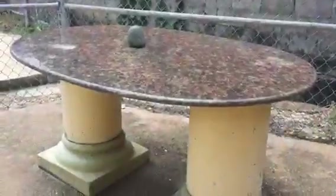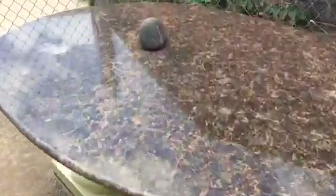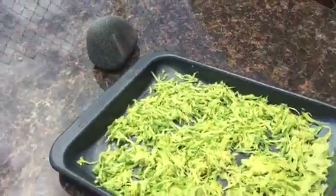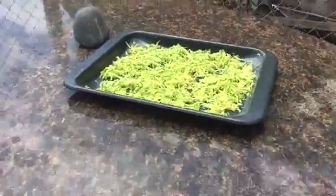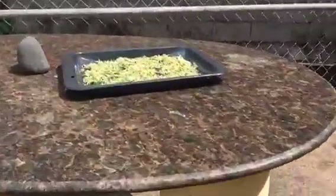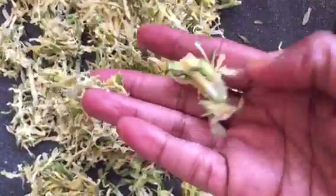If you like it a little moist, don't leave it for three hours — you can leave it for about an hour and a half, depending on how hot the Sun is. On this day the Sun was extremely hot, so I used that opportunity to dry it as much as possible. You can totally see the difference — it was almost crispy. It was really nice; the Sun did its thing for those three hours.